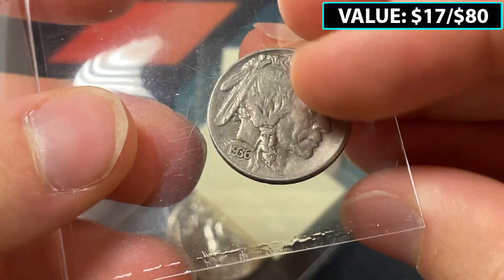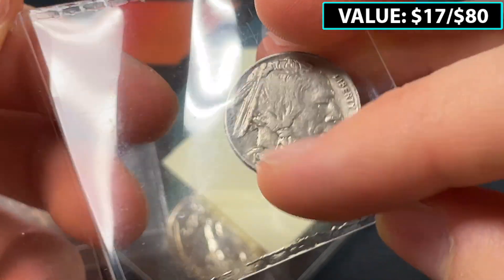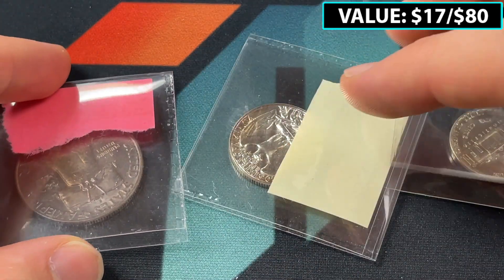Here we've got another 1936 Buffalo Nickel. I should check — I feel like there's a double die on the front, maybe I'm wrong, but there could be some other cool stuff to look out for.